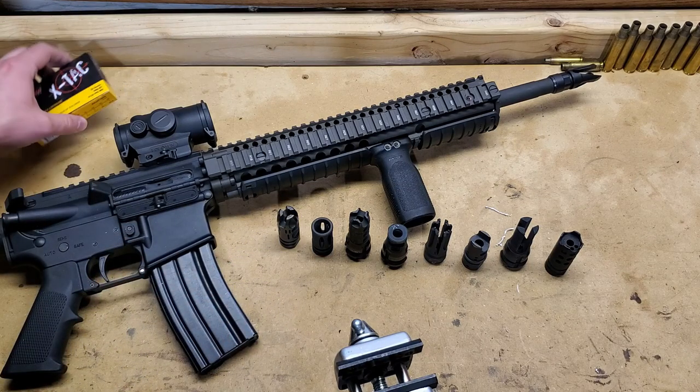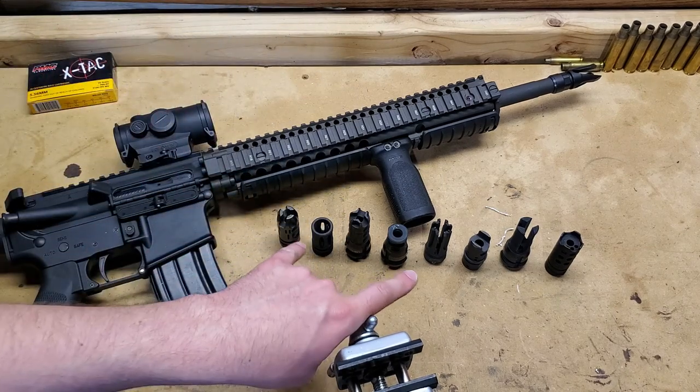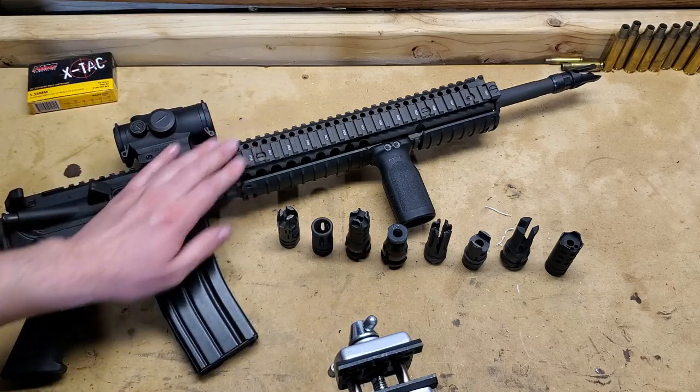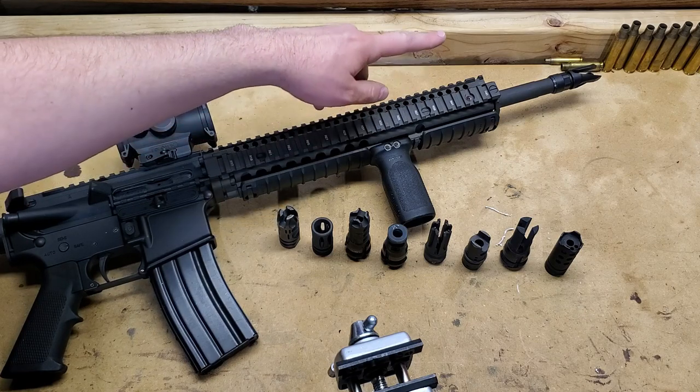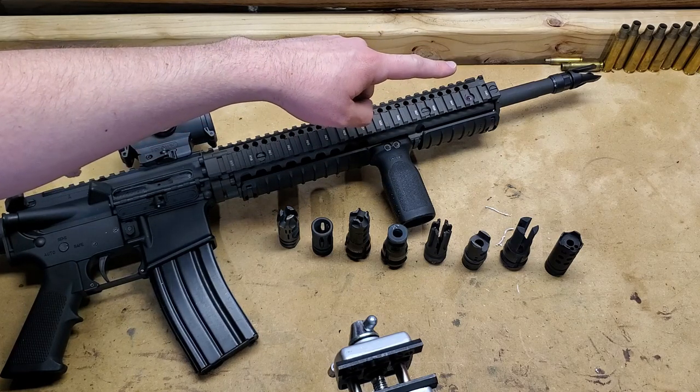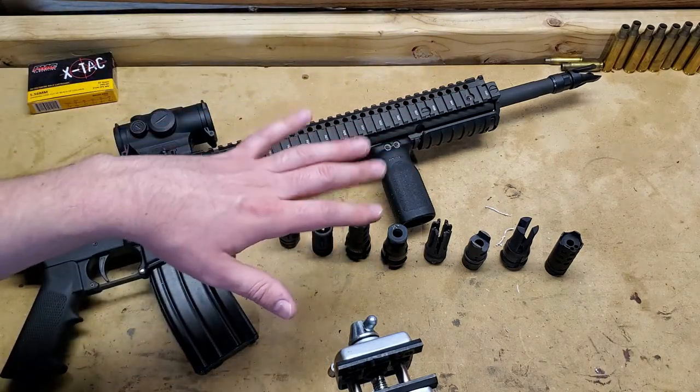We're going to be using the exact same PMC X-TAC throughout this entire test. The only thing that's going to change is the muzzle device. The lighting remains consistent for this entire test, and the barrel temperature always starts at 120 degrees before the bout of shots and always ends up around 160, give or take a couple of degrees.